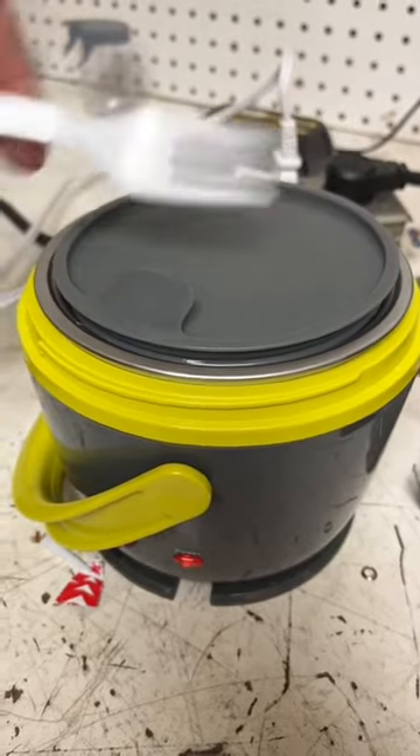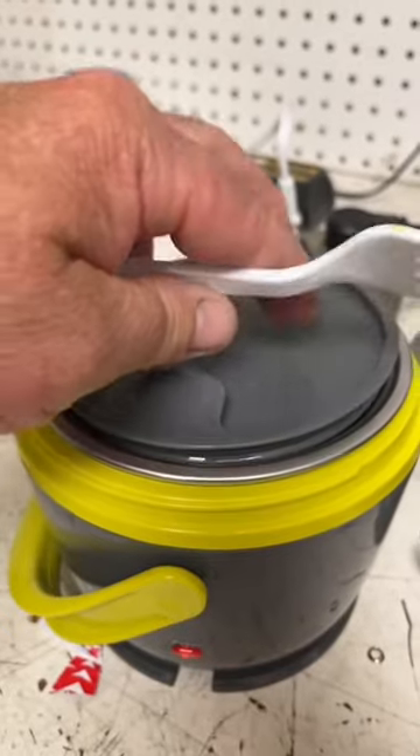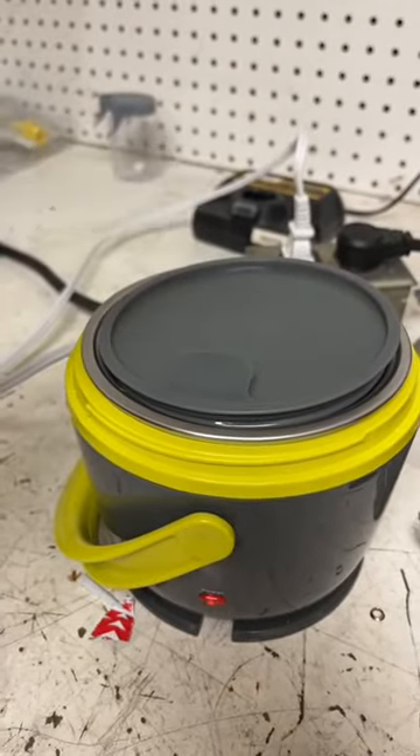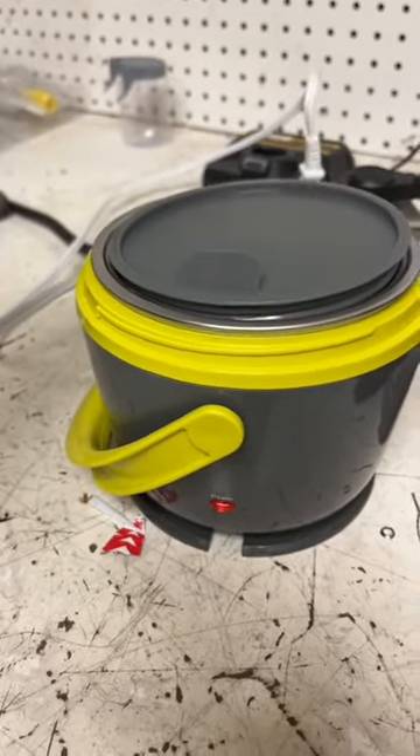Within a couple of hours you have a hot, ready-to-go meal. This thing's pretty cool. So this is my first meal with it, but I just took a taste inside and it's all nice and perfectly warm — not too hot, not too cold. It's by Crock-Pot — it's an electric lunchbox.